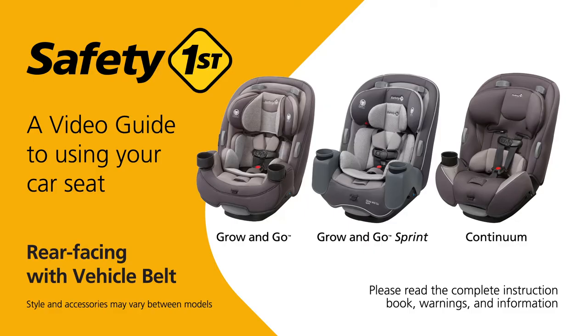This video is a guide to help make it easier to use your Grow & Go. Please be sure to read the complete instruction book, which includes important warnings and other information.